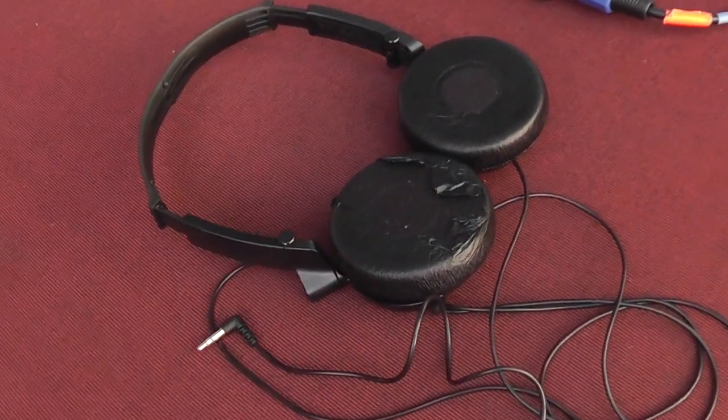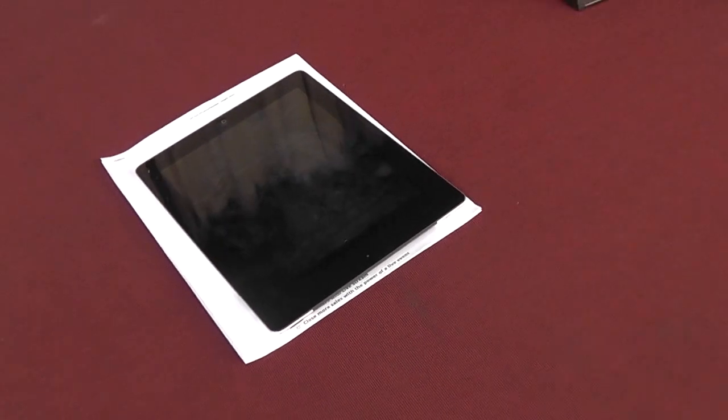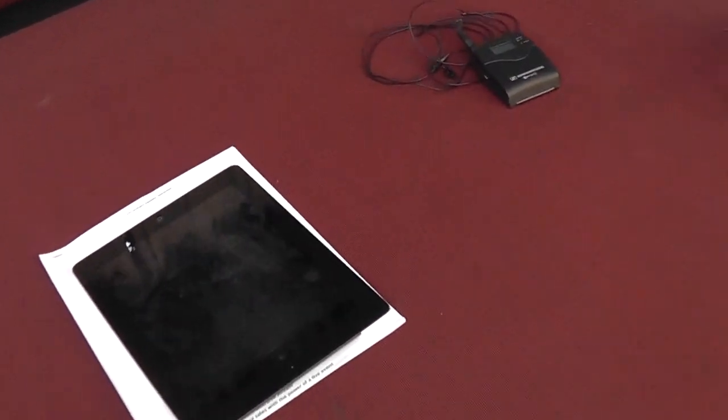Of course we've got our headphones here to monitor audio live, and then I've got the trusty iPad here. A lot of you guys know I'm a recovering Mac addict, but when it comes to tablets, Apple makes the best products — and that's so I can check my notes as we're doing the shoot and make sure that we're hitting the content that we want to hit.